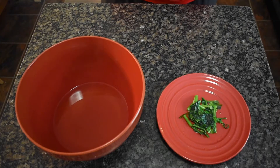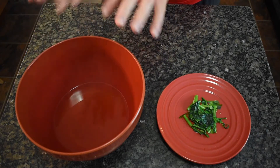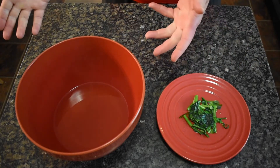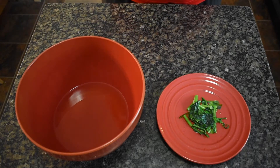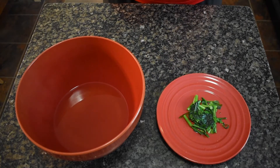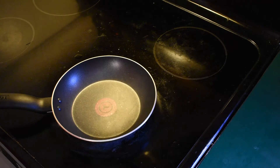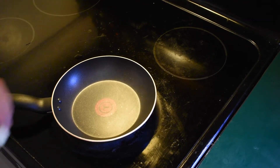After you have cooked it in the water, you can use this water medicinally as a tea — it's basically a tea, an extraction. Now with the lettuce that we've cooked, we're gonna sauté that in some butter. We're gonna turn the stove on to medium and add the butter.